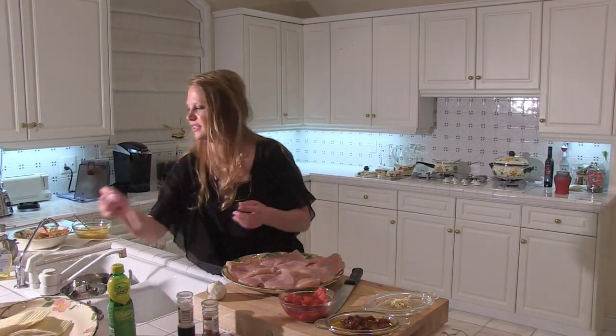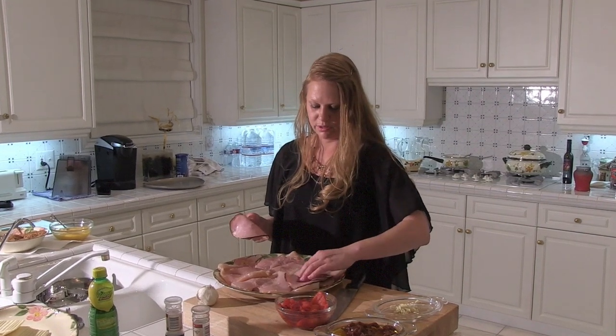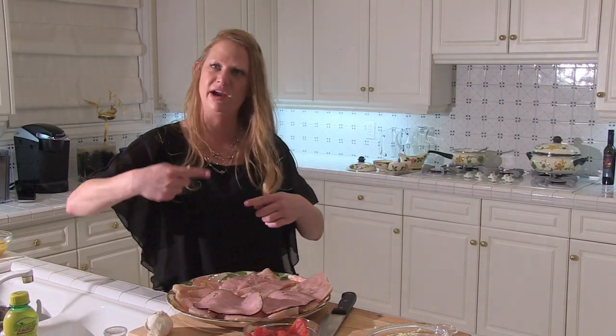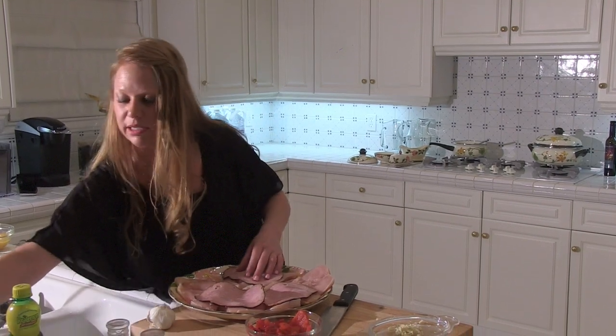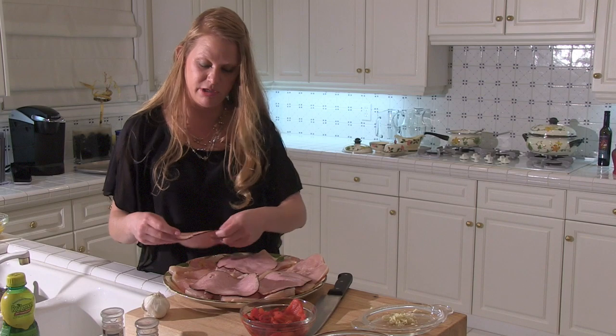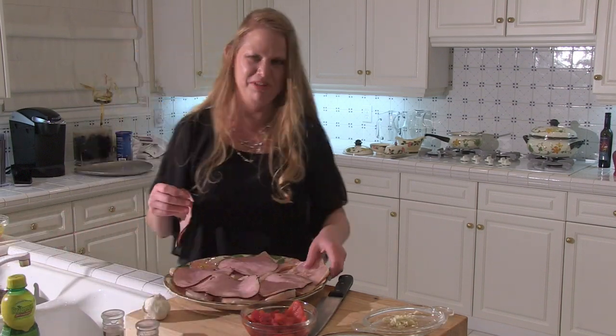The next thing we do is take the ham — a slice goes on each of the breasts. I like more ham, because when you cut through it, you want to see the ribbons of ham. If it's too big when I'm rolling it, I'll cut a little bit off. We're going to start big and trim it out later.